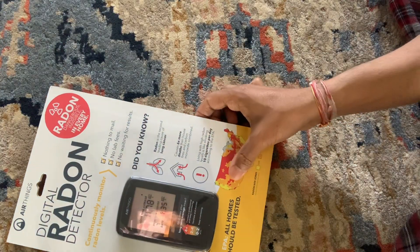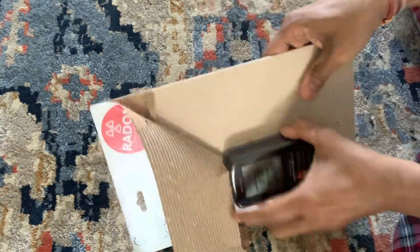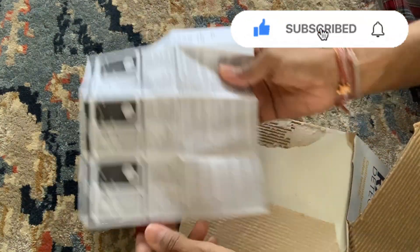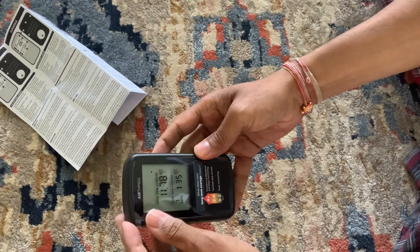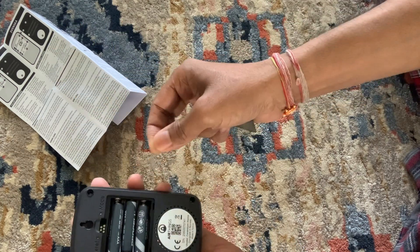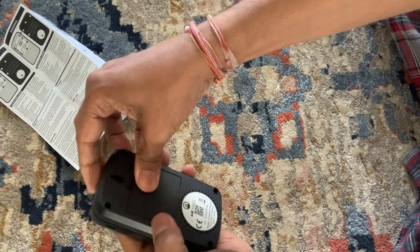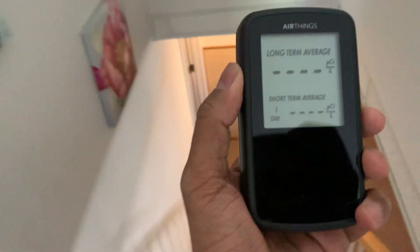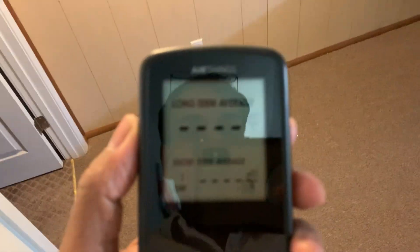Let's get started uncovering this product. This system has started taking readings. I will take this system to the basement and place it somewhere down there for five hours.